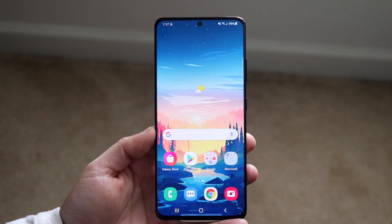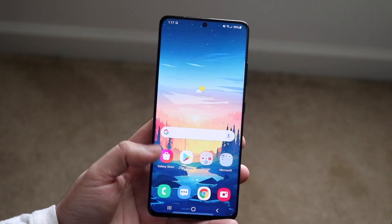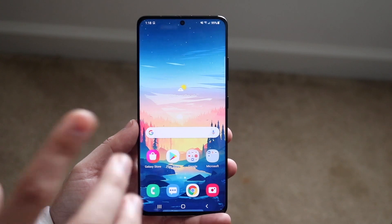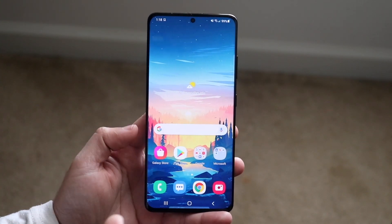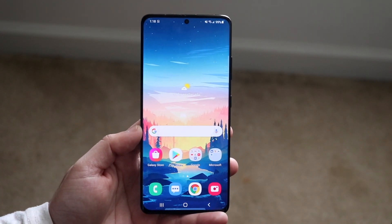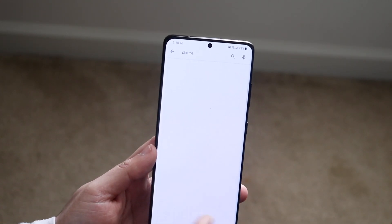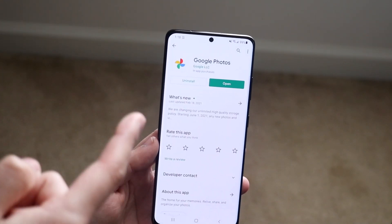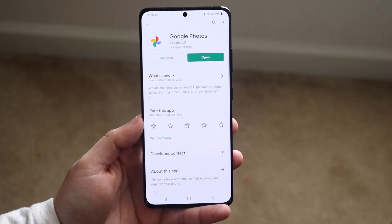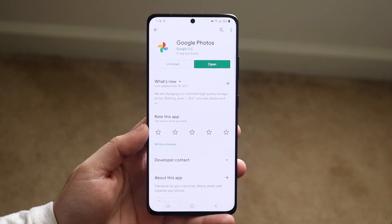I'll break down the main ways, and the number one thing you can do to save the most amount of storage on your Android device is honestly photos and videos. Deleting any photos and videos that you don't need is huge. Typically you'll have gigabytes and gigabytes worth of storage taken up on your phone just based on photos and videos.